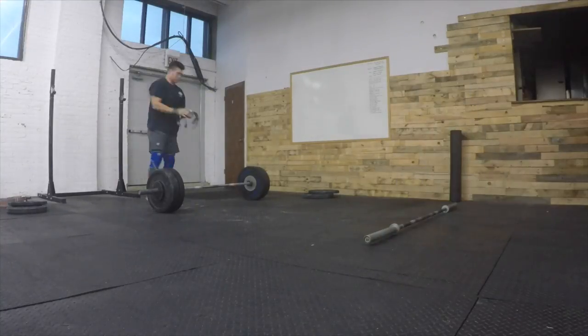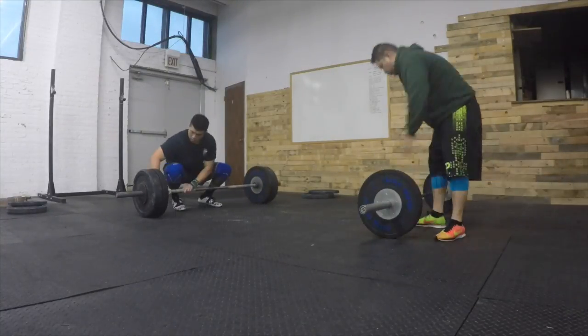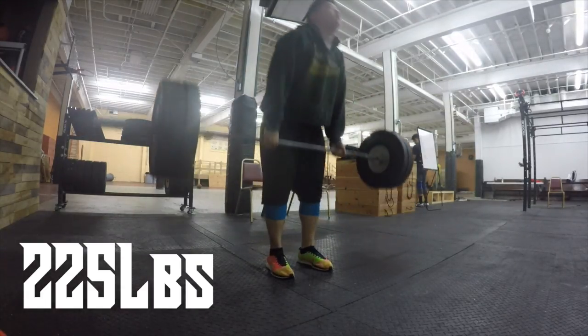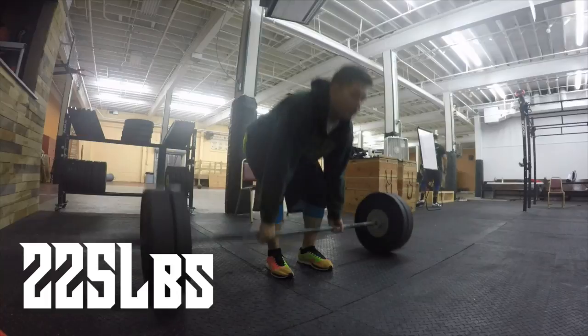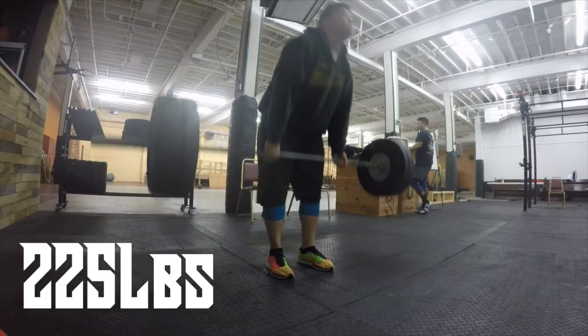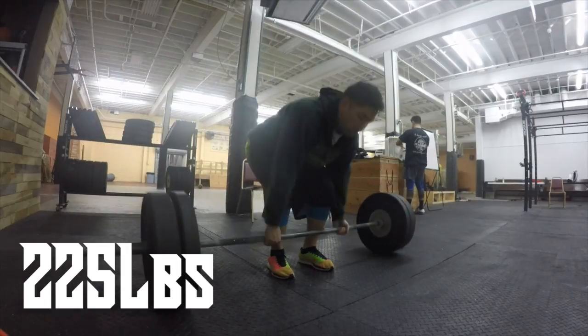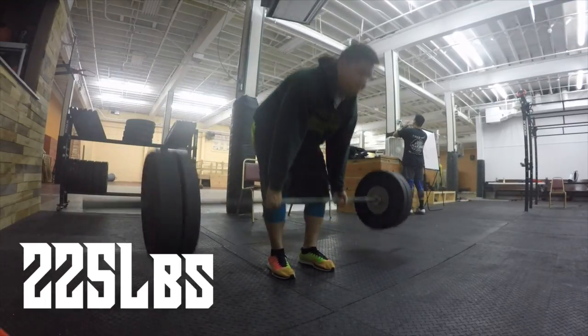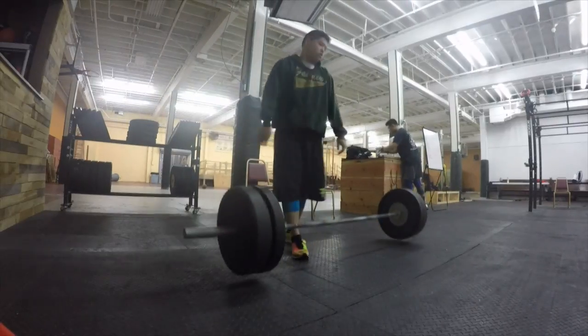Today's warm-up consisted of just rolling out and doing some stretching. I did a couple pulls at 135 and then here I'm doing a couple pulls at 225, just working on some speed pulls. I didn't want to do too many because I didn't want to get tired out for the day — I knew it was going to be tough.